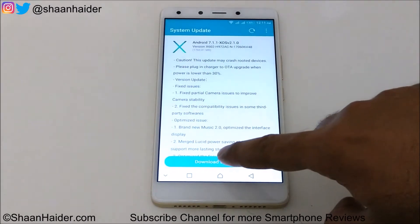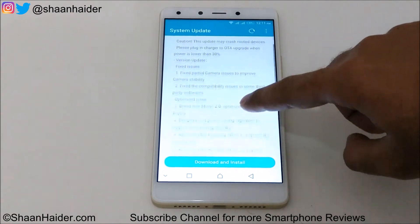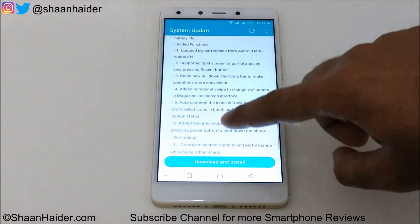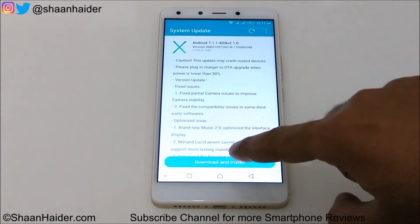Just tap on Download and Install. You can see it is showing a long list of all the new features and functionality that will come to your Infinix 04 Plus with this update.